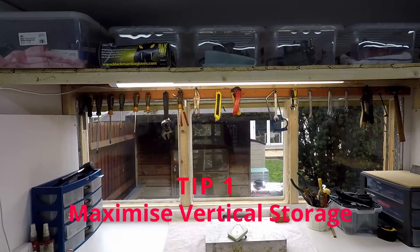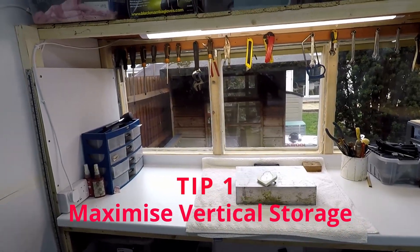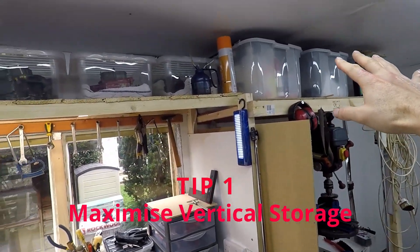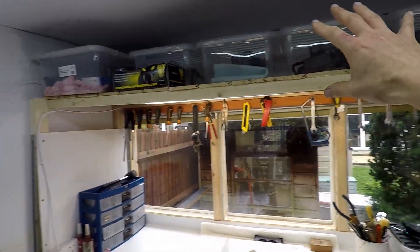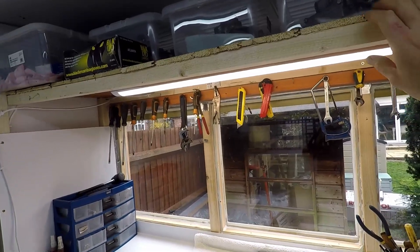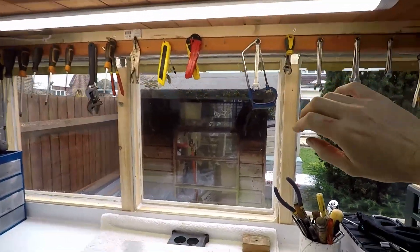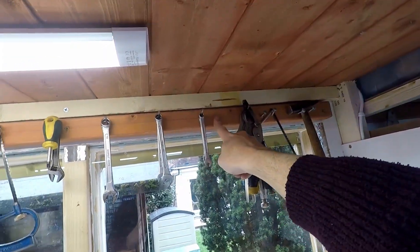Tip number one, numero uno: always, always try to maximize the storage space on height. Why? Because this space up here would normally be dead in any workshop. By putting some wooden shelves — which can be disassembled if necessary — you bring it to life. I don't know if you can see up here, but this is remains of my old shed, so I've recycled some of the wood. These are just nails and I use them to hang tools.